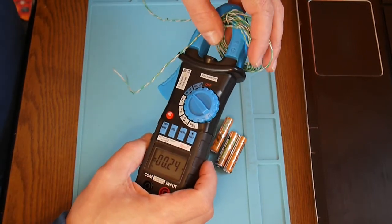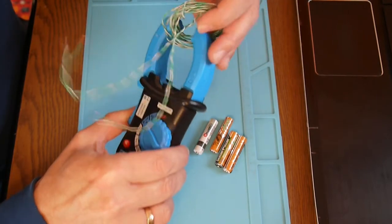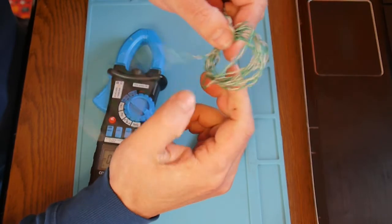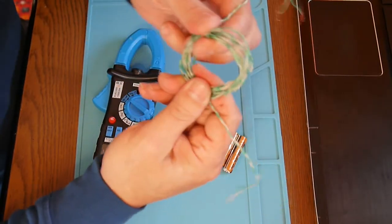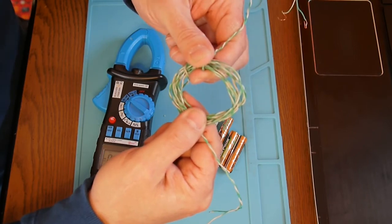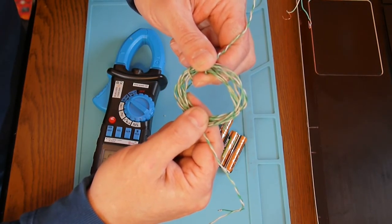So the idea is simple: with just a battery or small power source and a clamp ammeter, you can easily increase the measurement range by 10 times using a simple coil. That's it for now — thank you very much.